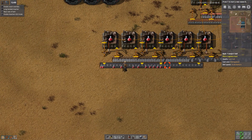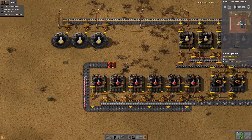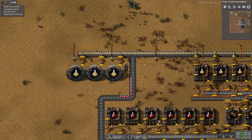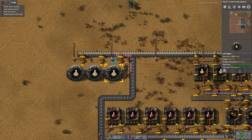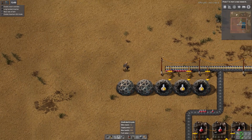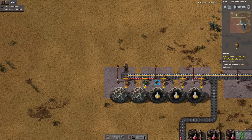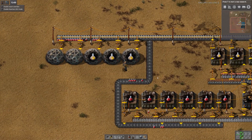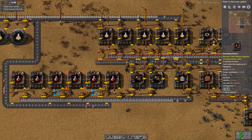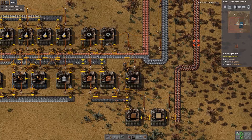Now that we've got the Science Pack 2s being produced, we're going to feed it up here onto the opposite side of the same belt that is carrying Science Pack 1. No upgrades required to the lab system, so I'm going to just build another 2 labs here like this. And there we have it — full automation of Science Pack 1 and Science Pack 2, using copper, iron, and wood.